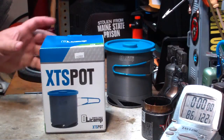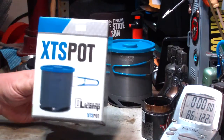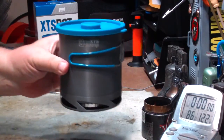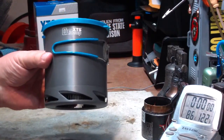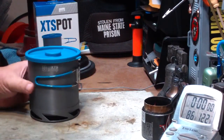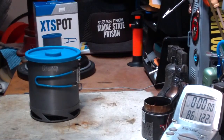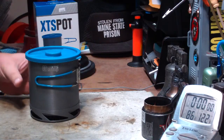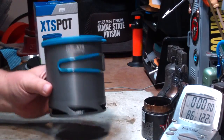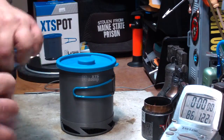Hi, Hiram here. Yesterday I did a test on this XTS pot from Olicamp that I got at my local Army Navy store. I did a boil test with this on a Trangia, the open spirit stove. Since then I got some comments and emails asking me if this would work with anything else besides the Trangia or the cartridge stove that it's really kind of made for.